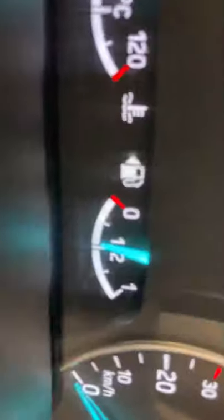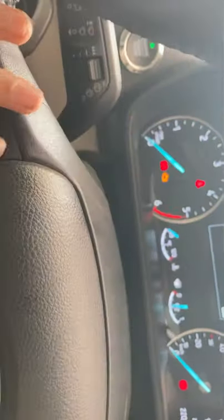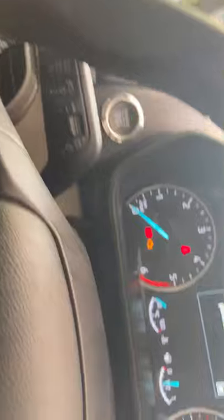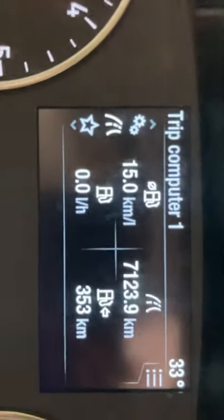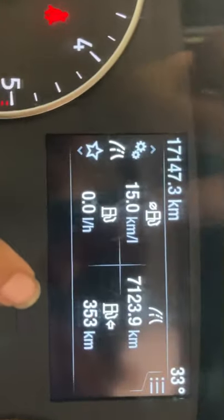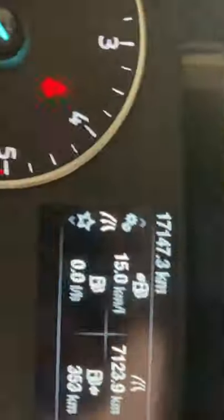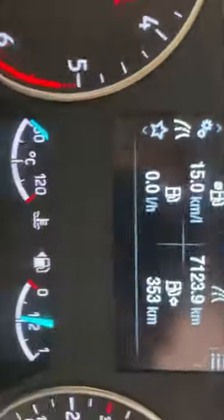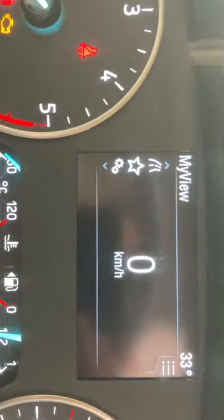This is the speedometer and this is the tachometer. This section tells you about the seatbelts and that display. It is controlled from the steering wheel. This is the trip computer — this shows you the mileage, how far the car can run, how much fuel is remaining, and how many kilometers the vehicle has been driven.